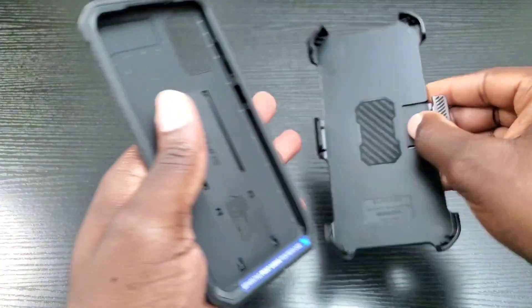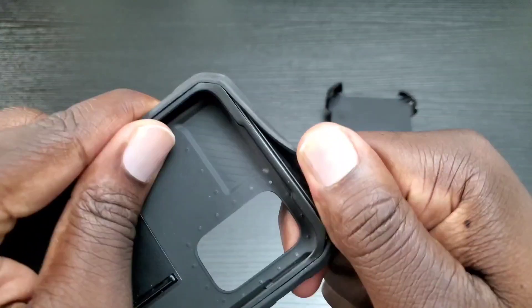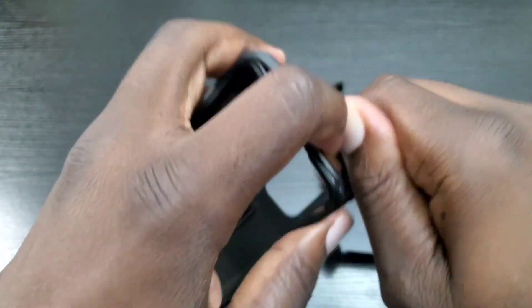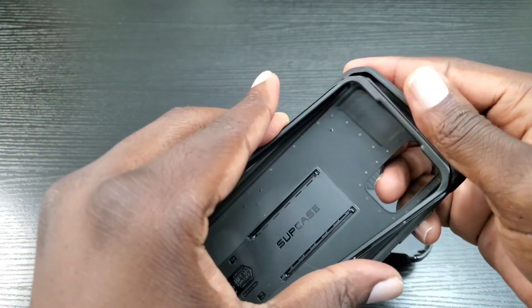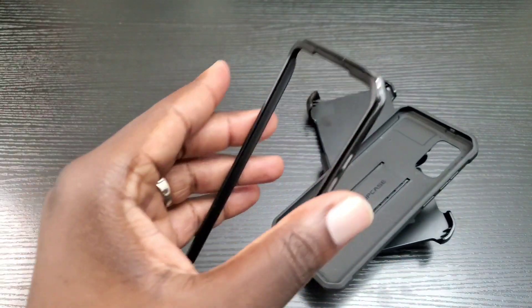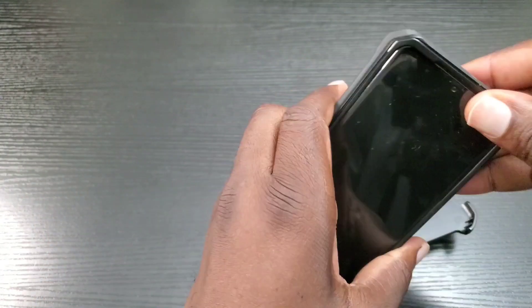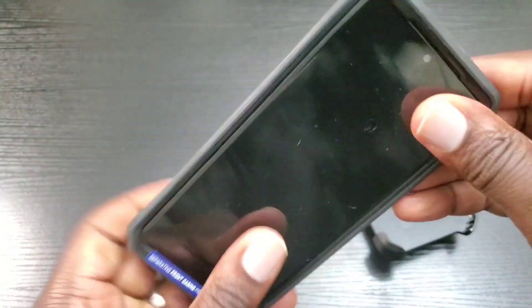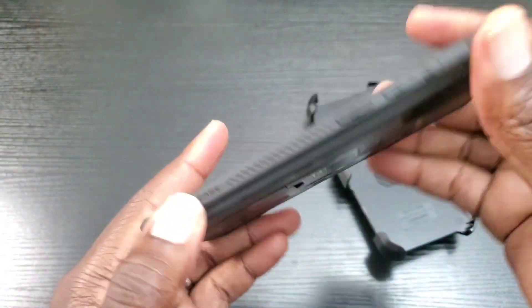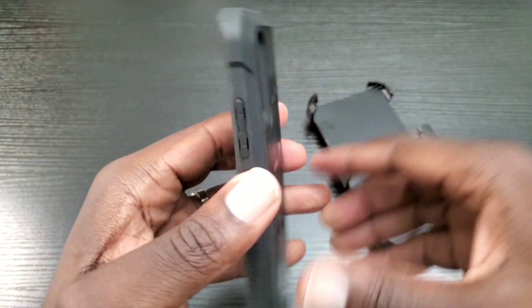I totally forgot to mention this in the previous video — this case is a two-piece case. You would place the phone on the inner piece first and then place it into the outer shell, and then you're good to go. Here's the demo phone — we're going to stick it in the case just like this. There you go, it's in there now.